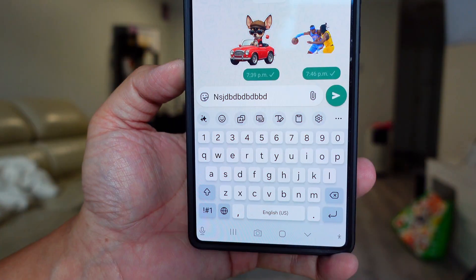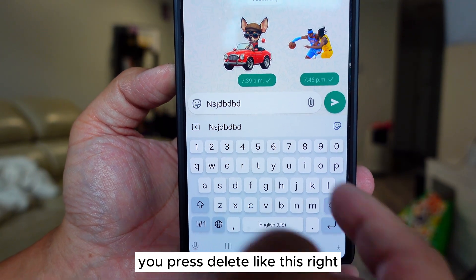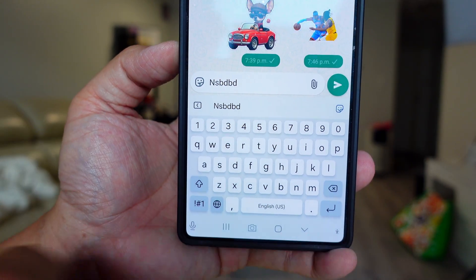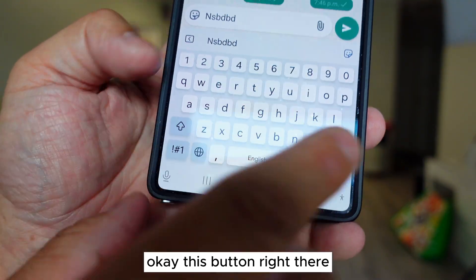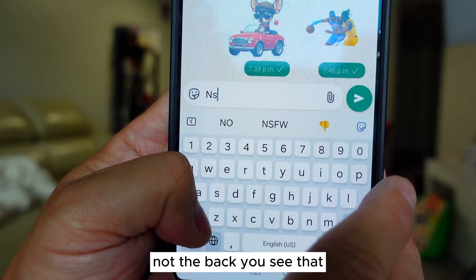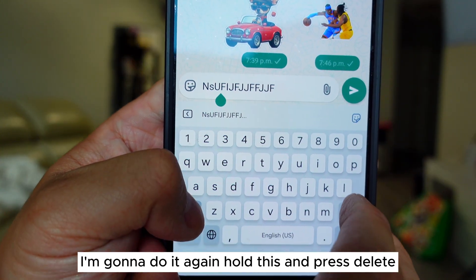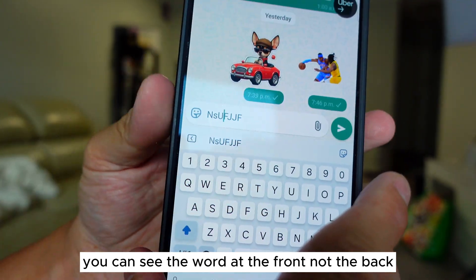This is the first two tricks. Usually when you delete something you press delete like this, right? But if you go in the middle, pressing delete will go backward. What if you want to delete the word at the front? Did you know that if you hold this button right there and then press delete, you can see it's deleting the word at the front, not the back? You see that — hold this and press delete, it deletes the word at the front, not the back. This is the third feature.